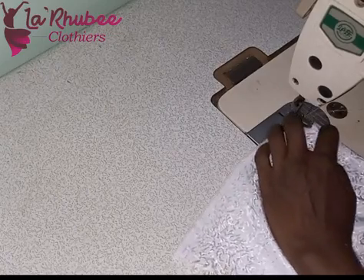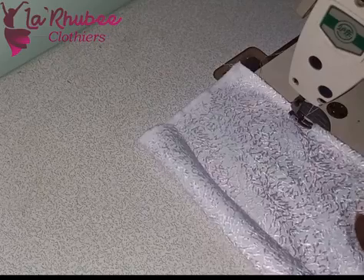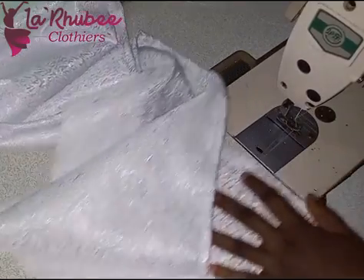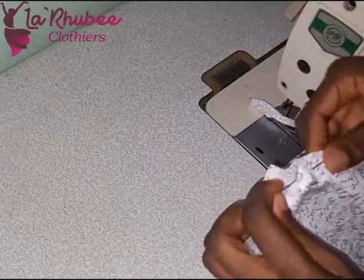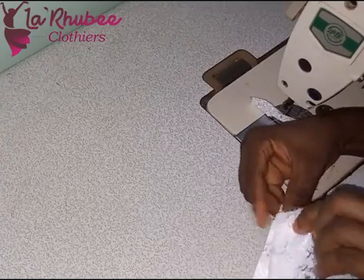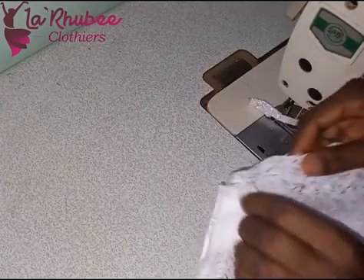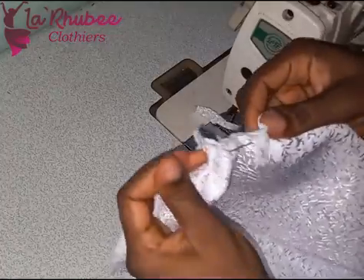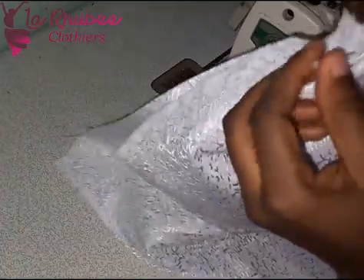I shaped the side seams separately — one inch on the lining and one inch on the main fabric. Now I'm hemming the down part of the dress. You hem the short tier and the longer tier. I added one inch for the waist and one inch for the bottom, so you fold and hem both tiers.